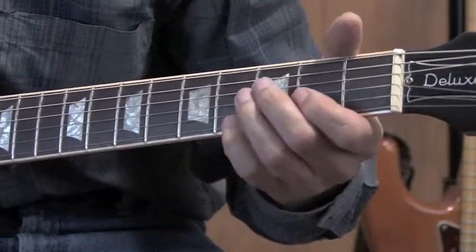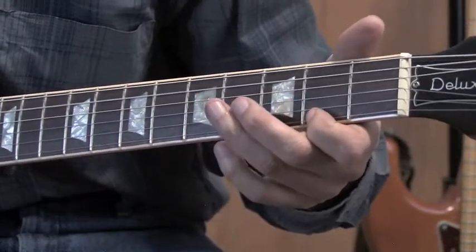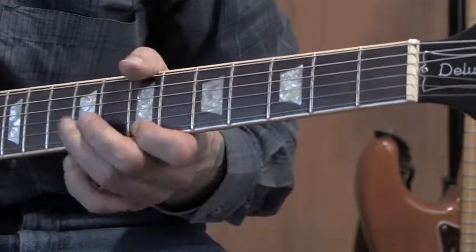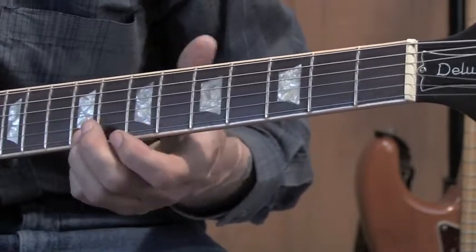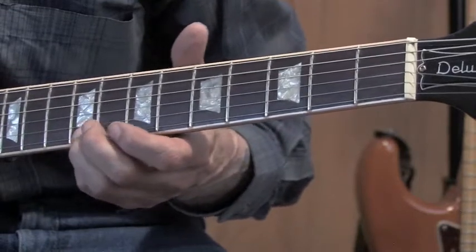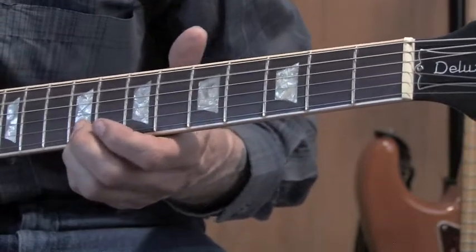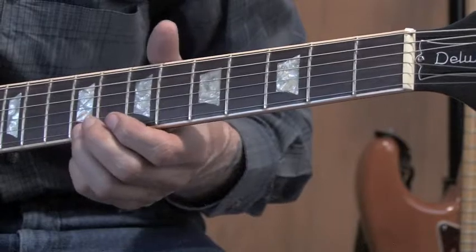So from there again: first two notes together, first and fifth together, then the second one by itself on the fifth. Right there, I bring my thumb up to the sixth string on the seventh fret.